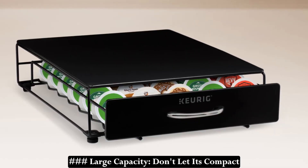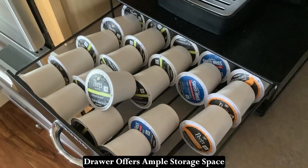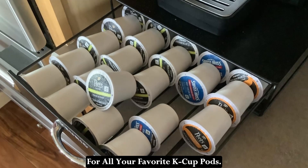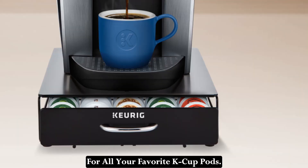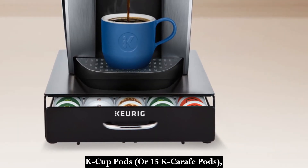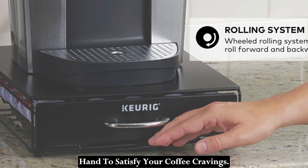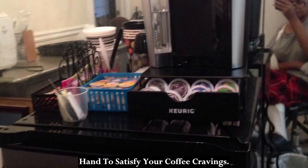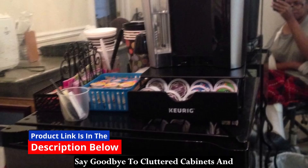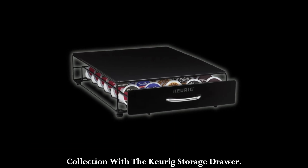Large Capacity: Don't let its compact size fool you — the Keurig Storage Drawer offers ample storage space for all your favorite K-Cup pods. With the ability to hold up to 35 K-Cup pods or 15 K-Carafe pods, you can keep plenty of beverages on hand to satisfy your coffee cravings. Say goodbye to cluttered cabinets and hello to a neatly organized coffee collection.